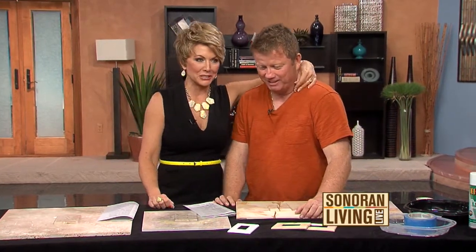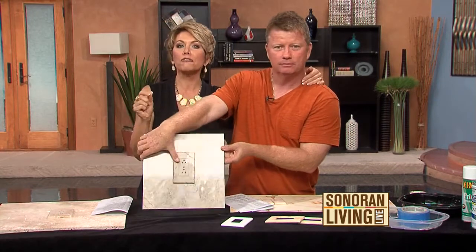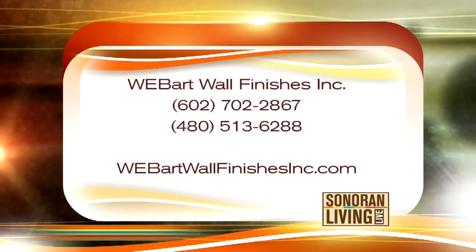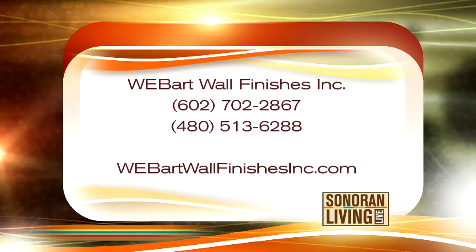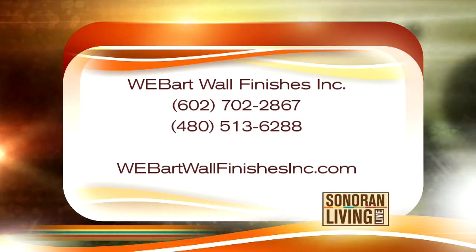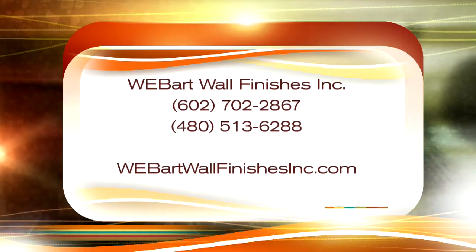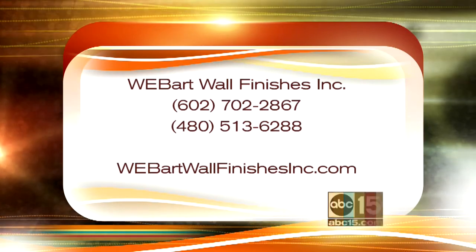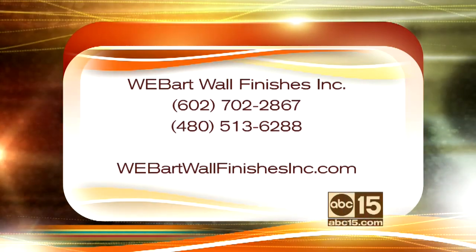I have known Willie — we call him Willie Walls because he's so amazing at what he does. He has a business called Web Art Wall Finishes, Inc. Both phone numbers are 602-702-2867 or 480-513-6288. He also has a website: webartwallfinishesinc.com. Willie did all the faux finishing in our studio and will be back to do some more, so we'll get to talk to him again. Thanks, Willie!